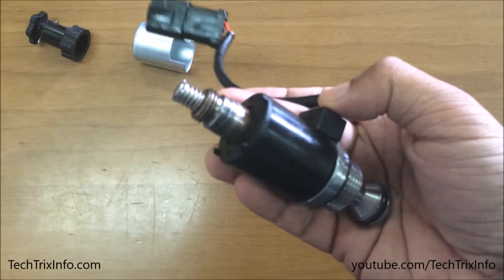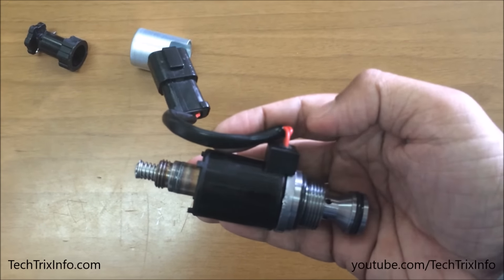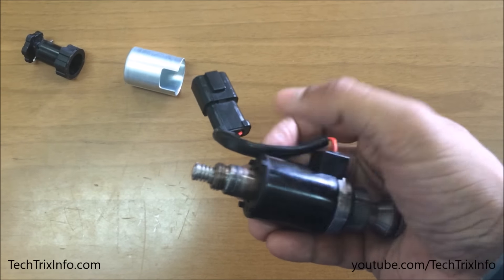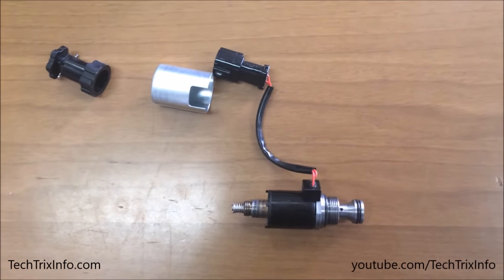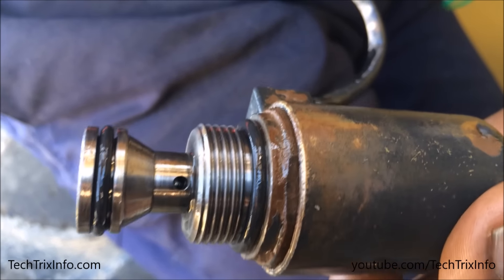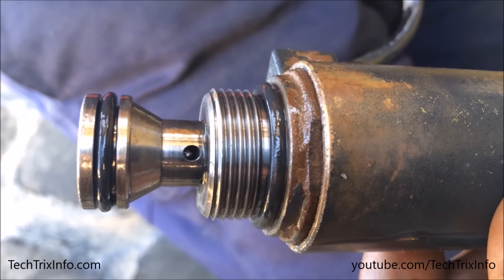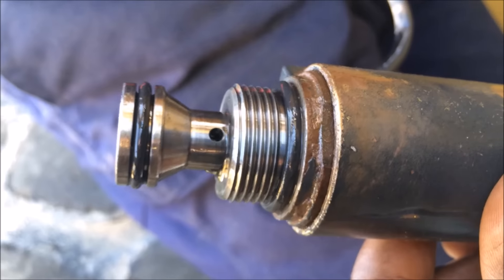That's the hole which is normally blocked. We're going to give electricity through this socket to the magnetic part — the electromagnet — and see how it works. I'm giving the electricity now: it becomes energized and those holes start to open up. You can see the balls are moving, the holes are getting opened up, resulting in the hydraulic oil flowing through it.